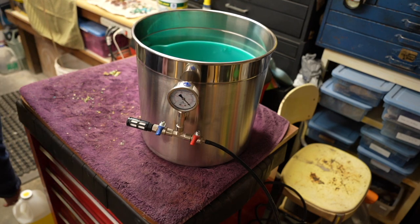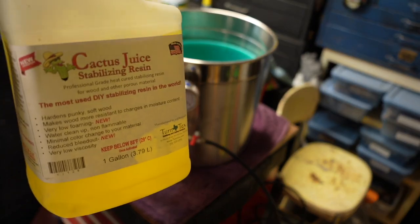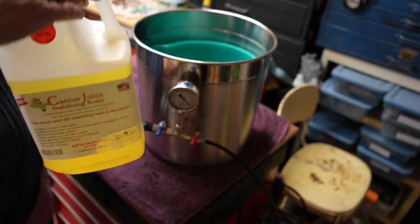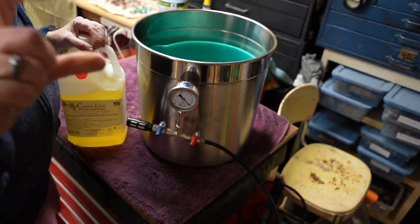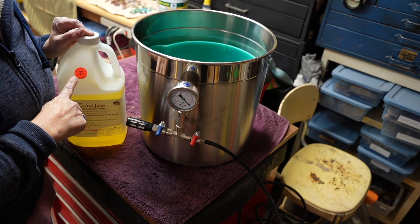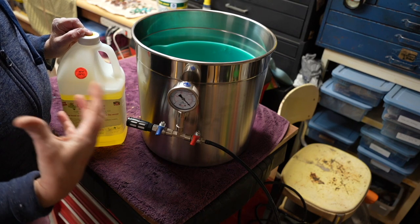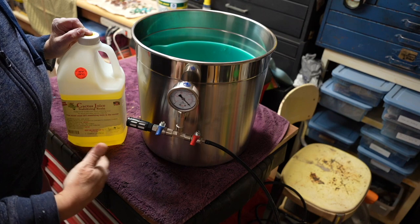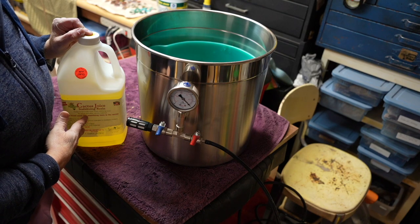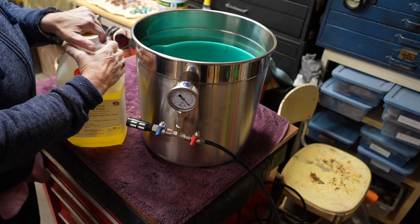When you first get your cactus juice, it's going to be almost clear — this looks a little yellow just because we've used it so much. The activator comes with a little bottle. You're going to pour it into the clear liquid to activate it, then shake it for quite a while until you no longer see any flakes or milkiness. You just want to shake it to get the cactus juice and the activator all mixed together.